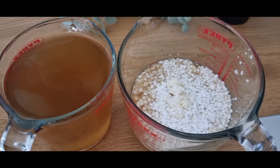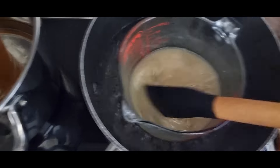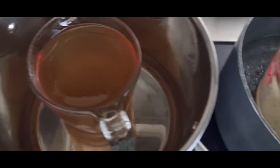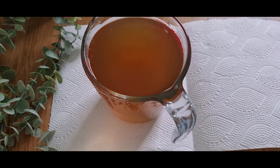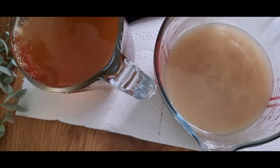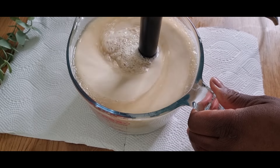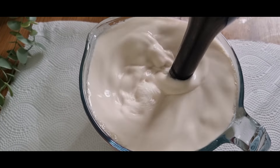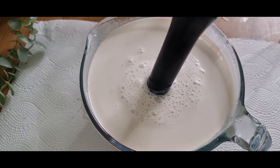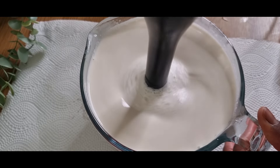Now that our two phases are ready, I'm going to use the double boiling method. As you can see on screen, I'm melting down the butters, oils, emulsifying wax, and cetyl alcohol together. The water phase also has to reach a particular temperature to combine with the oil phase. We are then going to pour the water phase on the oil phase to create our emulsion. Hand-stick these for about two to five minutes and it will get thicker over time.